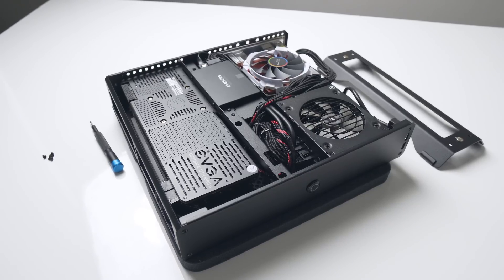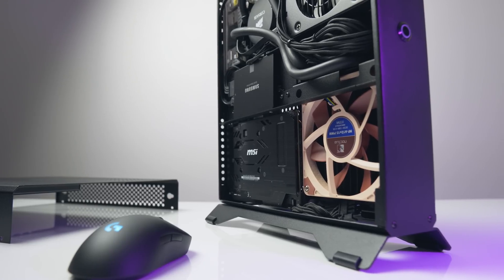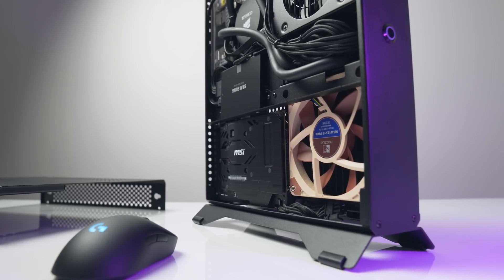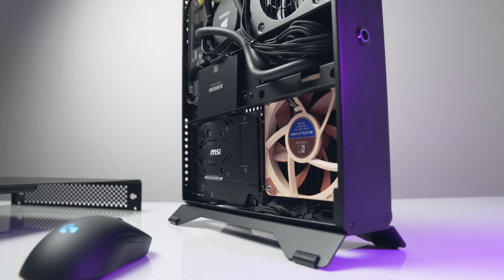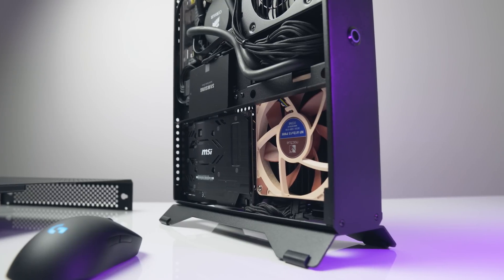This video will solely focus on the liquid cooling abilities of this case, what you need to know before doing so, and whether I even recommend it over the air-cooled configuration we used in the initial review. Alright, let's get right into it.